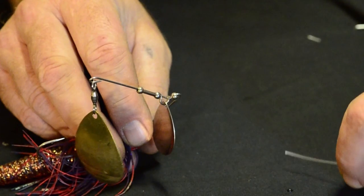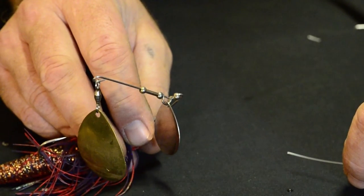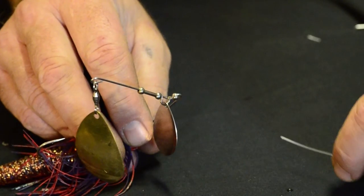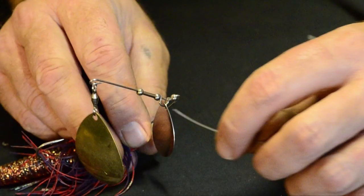Next we'll tie our leader onto our spinnerbait. You can use this knot for spinnerbaits — you can use it for anything really — but it's just better on the spinnerbait I feel. It's called the clinch knot.